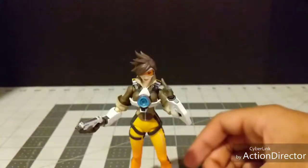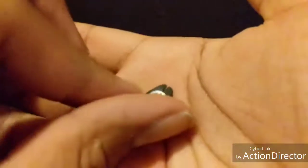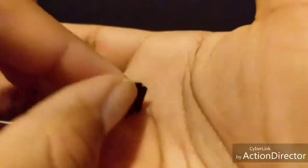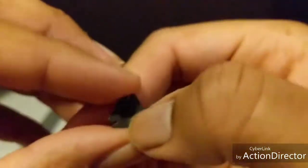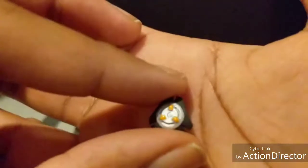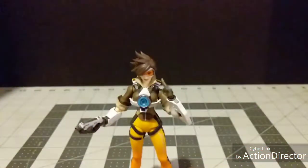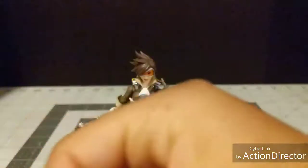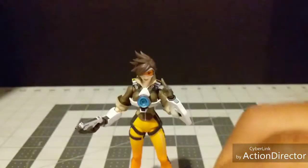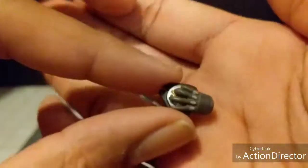Her other accessory is her pulse bomb. It has about the same details as the nendoroid version, except this one has a slight indent to it. It doesn't plug into anything, but you could put a little sticky tack or tape on the back to help it stay. The specialized throwing hand is molded to fit it so it looks like she's about to hurl it at somebody like a discus.